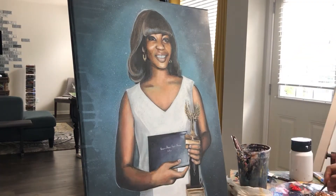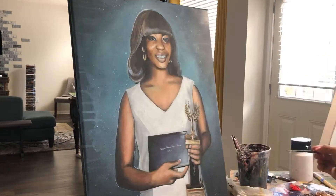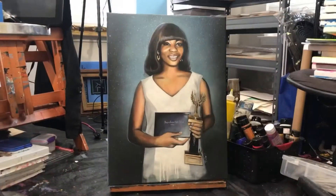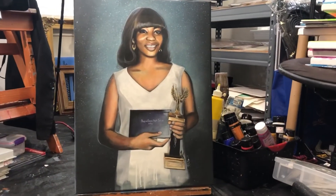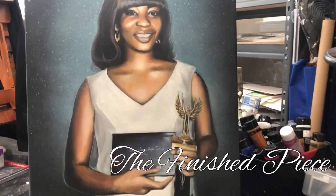Toward the bottom of the painting it's a little bit darker and then it gets lighter toward the top. You'll notice that the drips are gone in this one, and here's my final product.